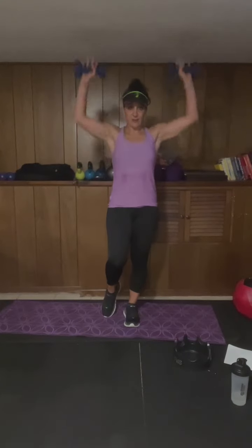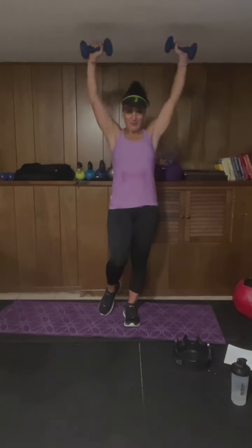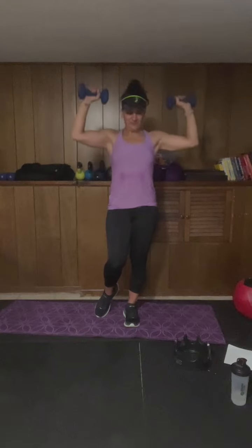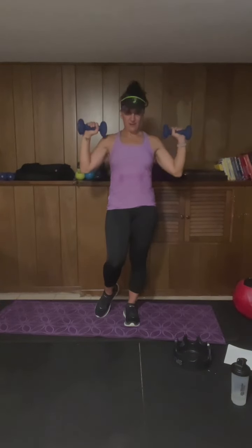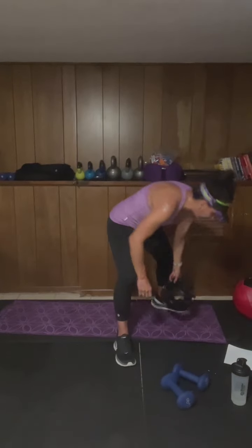We're taking it up — overhead press. I stood on the right for the last one so I'm gonna stand on the left for this one. Get yourself up nice and tall, ready, begin. Exhale as you push up — good, exhale as you push up. Strong through your core. And stop — good.